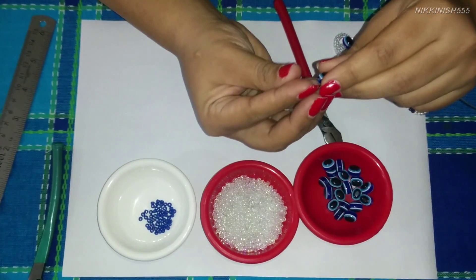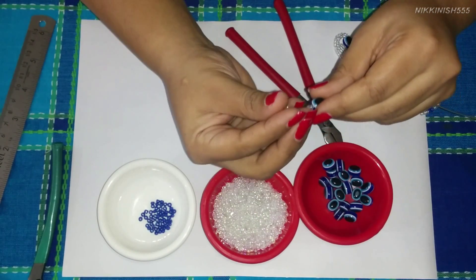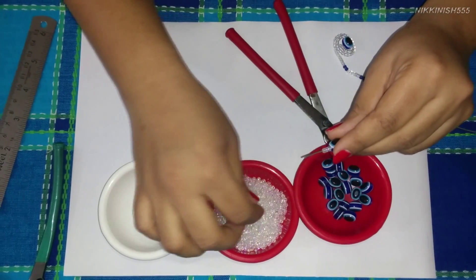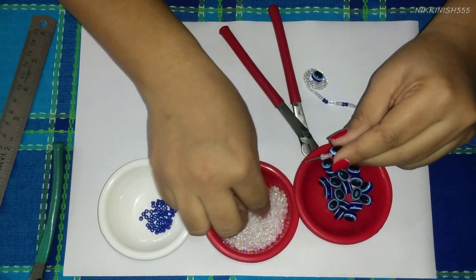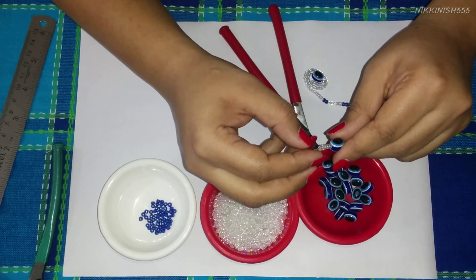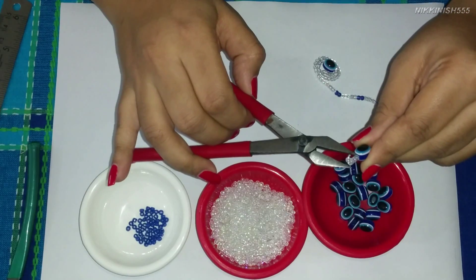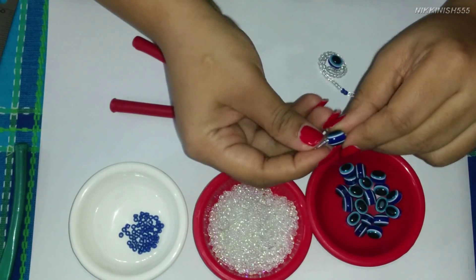Then we are going to place 5 of these white seed beads in size 10. Now we are going to take it to the corner and fold it like this to secure the beads, folding it inside like this. There we have one of our corners secured.